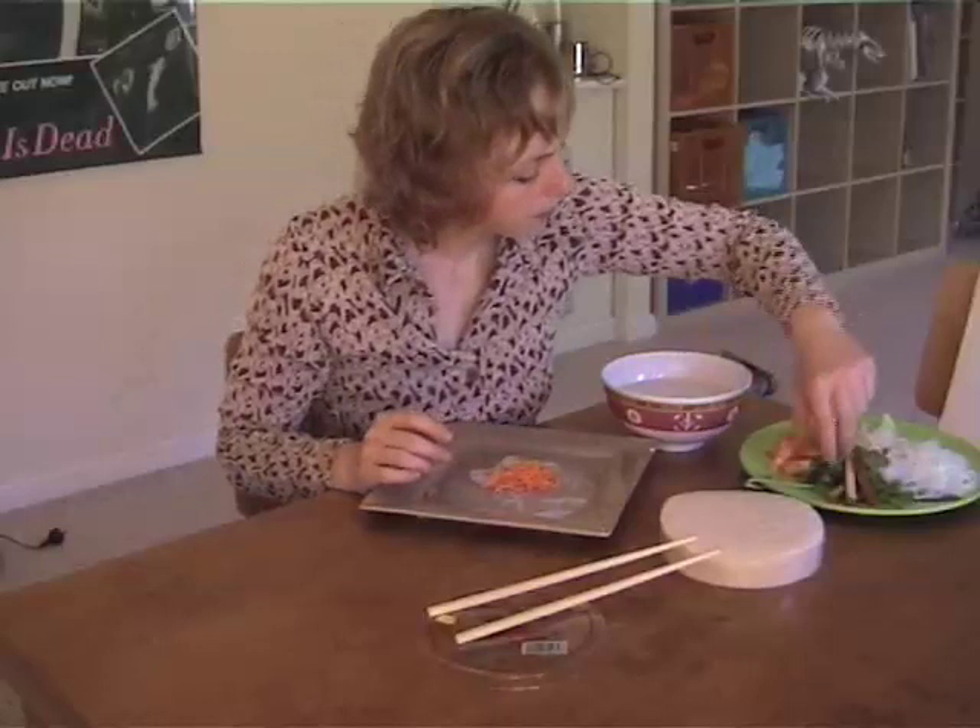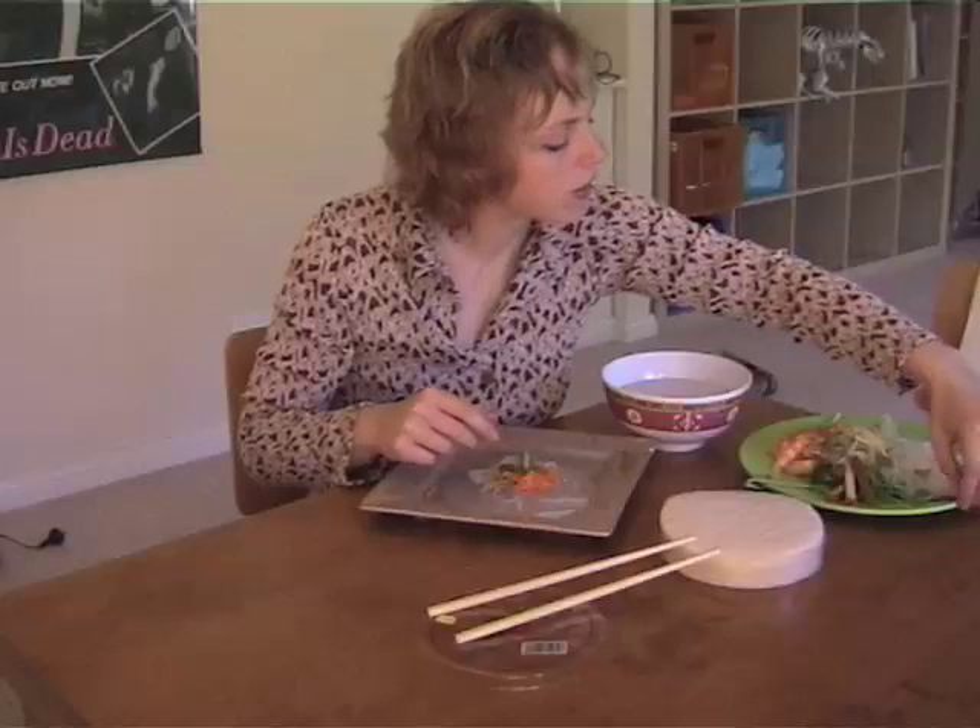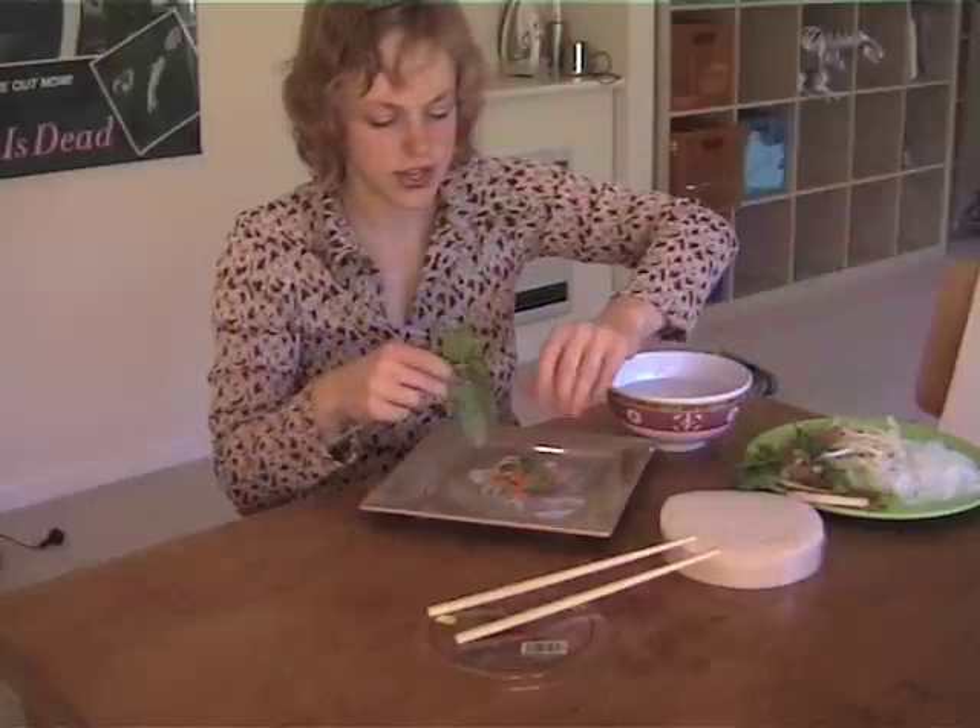Take some of these beautiful fresh herbs. A lot of these herbs are quite easy to grow in your garden and they'll just grow in pots as well, so even if you live in a small apartment you'll be fine. And the Vietnamese mint — I find it's just impossible to kill!